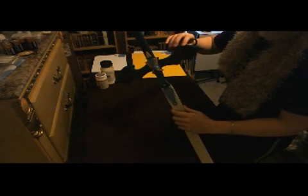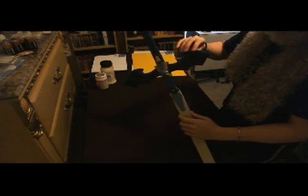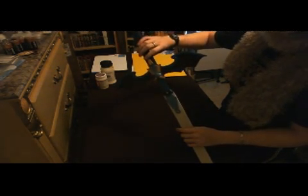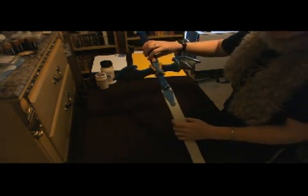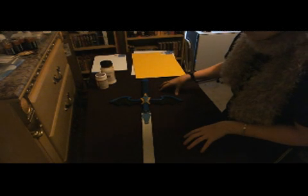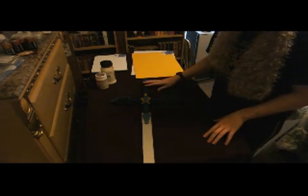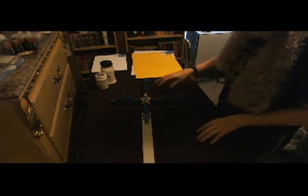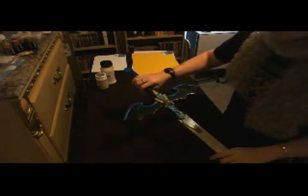Fun foam will never actually get entirely rigid unless you use a substance on it that will make it entirely rigid — for example, fiberglass. You can fiberglass over fun foam as long as you coat it first. You can also use putties such as Bondo, coat it in paper mache, or use paper clay if you don't want to make the paper mache yourself. But no matter what you use, only if you use something that becomes rigid itself will fun foam become rigid — otherwise it will still retain some flexibility, which may be good or bad depending on what you want to do with your end product.